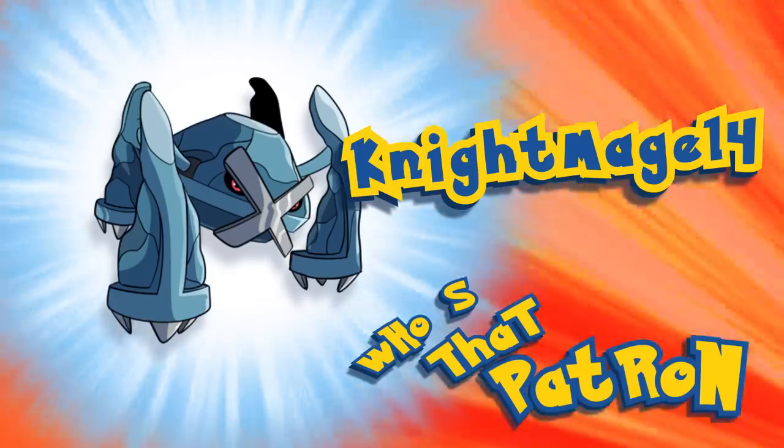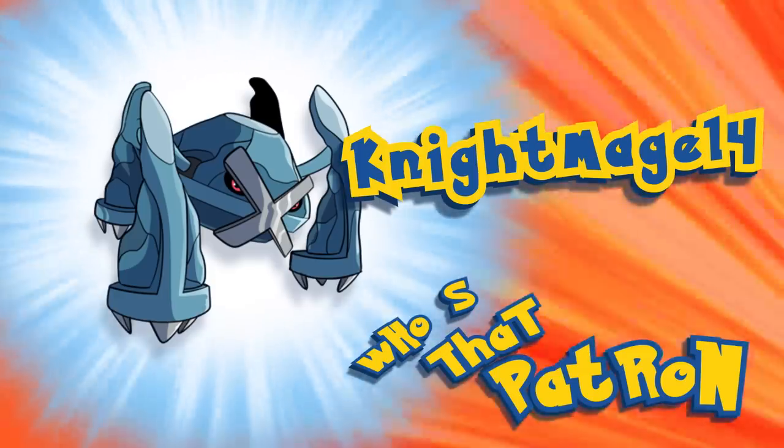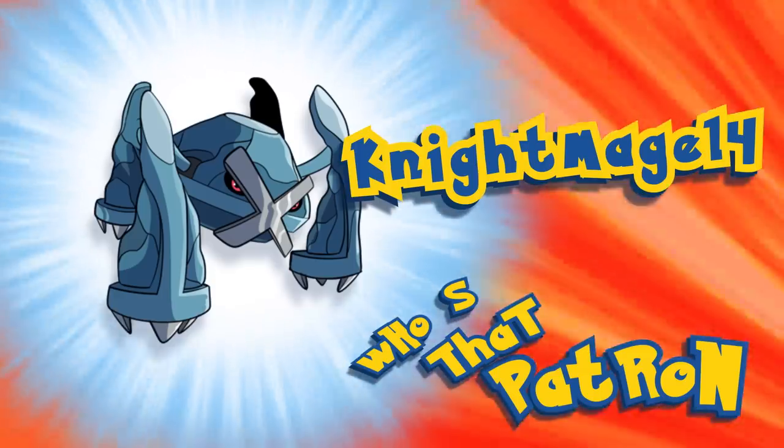Who's that patron? It's Nightmage 14! Nightmage 14! Yay!